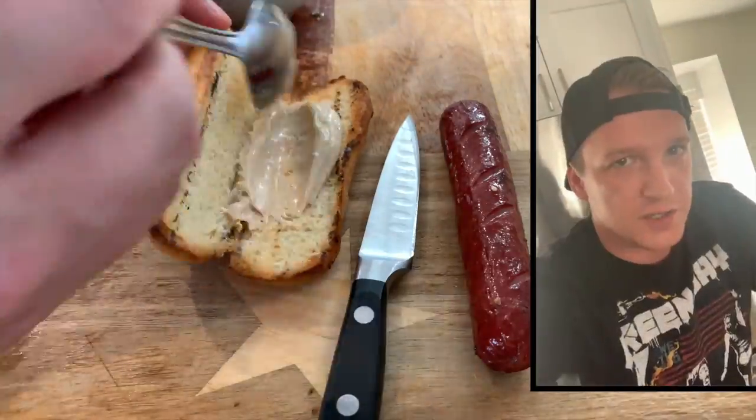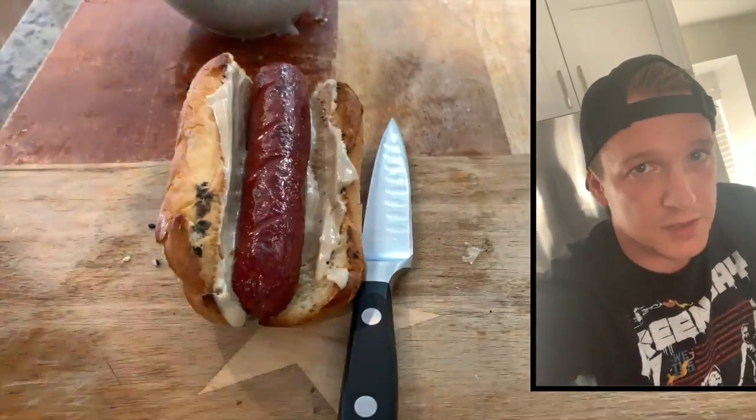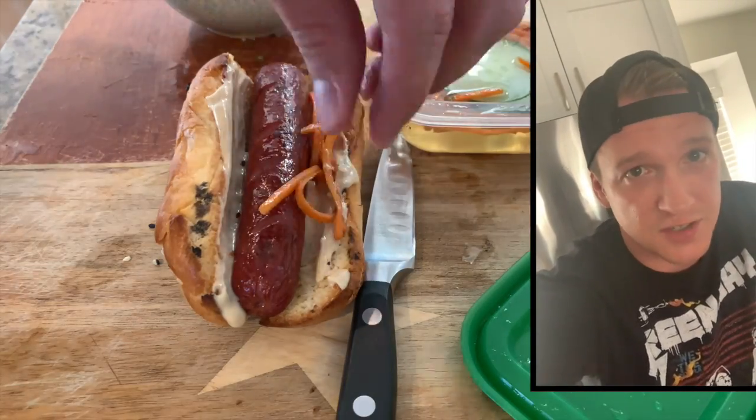Watch closely how I dress this banh mi impersonator. I'm gonna start with the mayo, then do the quick pickles — the quickles — then sliced jalapeños, and top with some fresh cilantro.